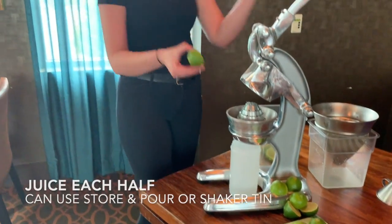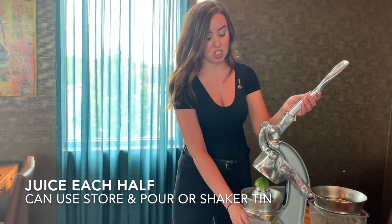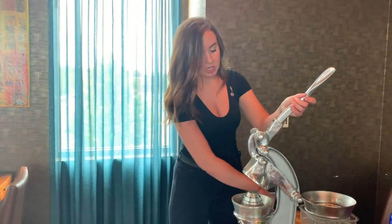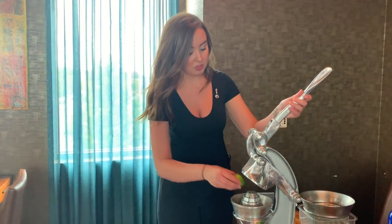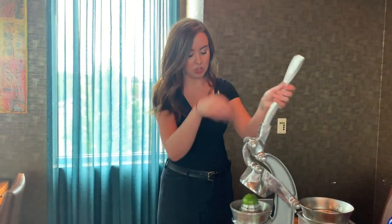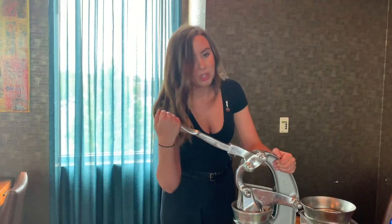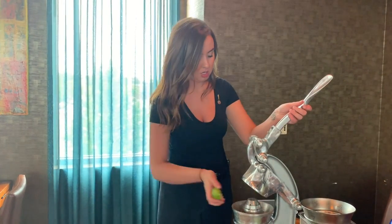After that we're going to go to our juicer. I prefer to put a strainer in for you, but also put like a shaker tin over there. When juicing, make sure that you are giving it a little bit of pressure — more than you think you'd have to do. Once you get going though, it's really not a big deal.